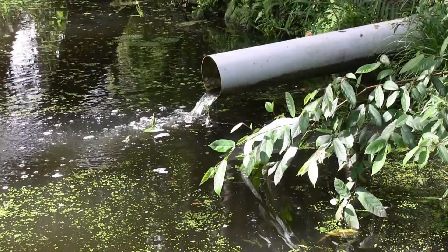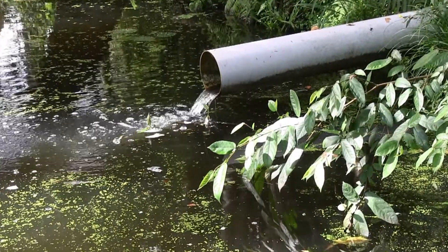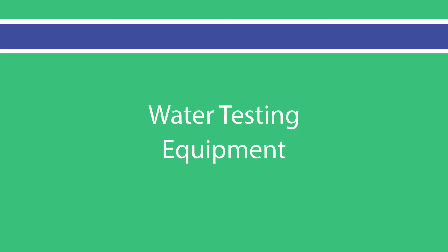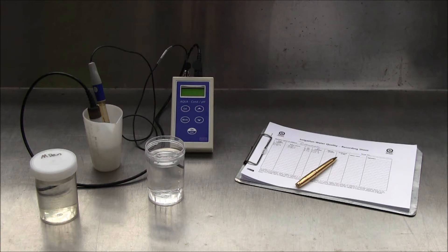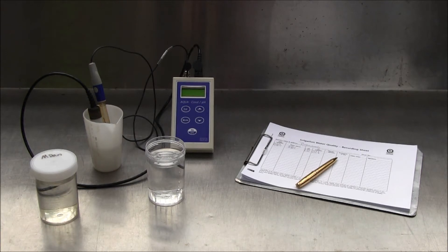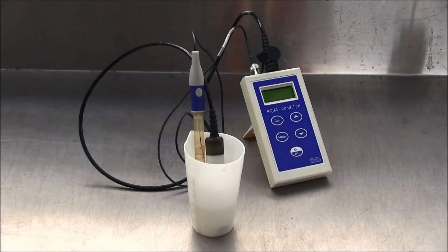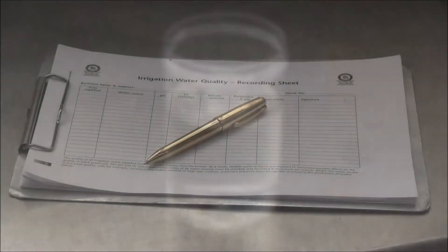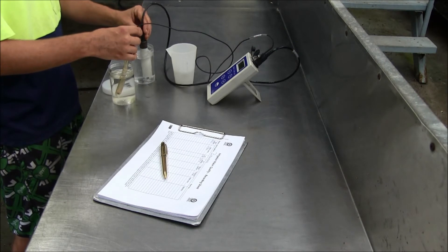This testing procedure can be used for water samples from bores, irrigation, surface and drainage waters. There is a range of equipment available for testing pH and EC. The equipment being used in the following video is a water sample, pH EC meter and probes, distilled water for rinsing, and record keeping sheets.